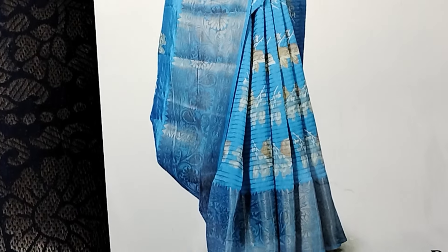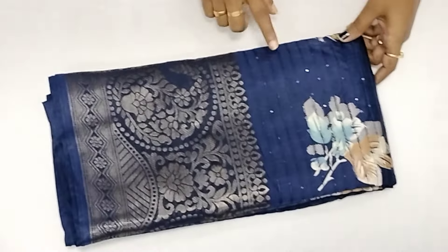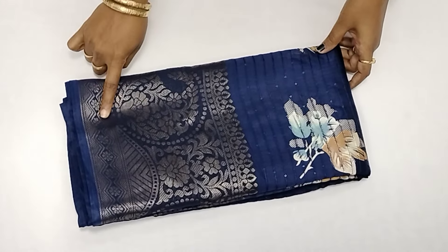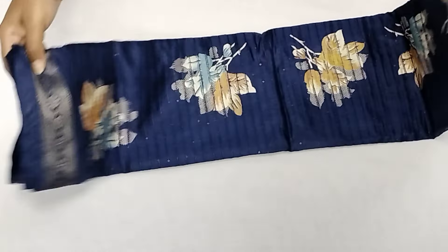You can see the sari view. The sari view is navy blue color with floral designs. You can see the long border. This is the weaving border. Look at the view — the sequence work is full.